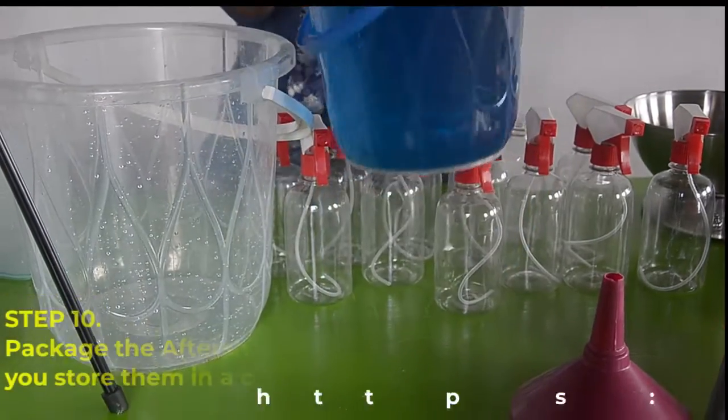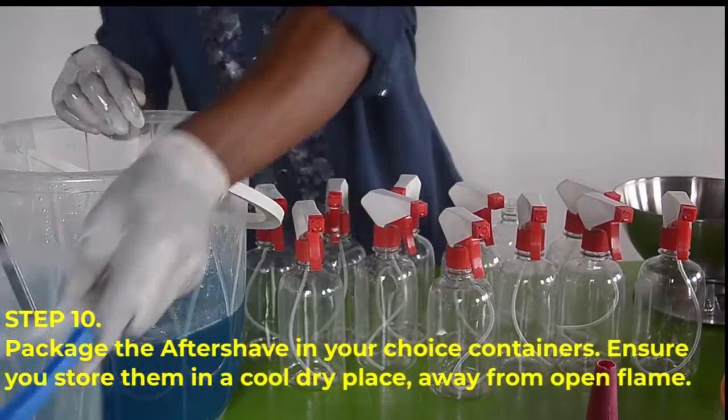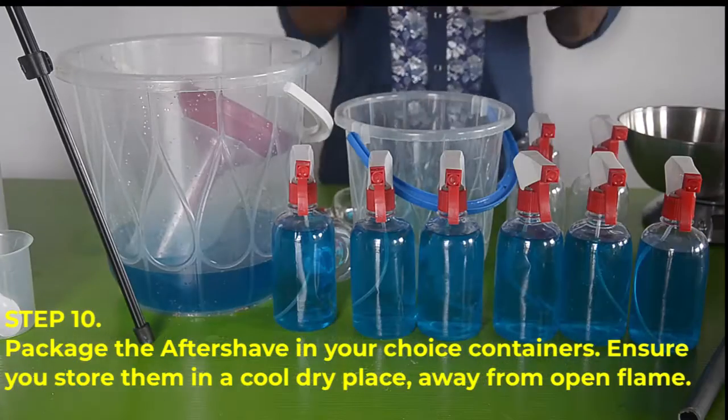Step number ten, package your aftershave solution in your choice containers. Ensure you store them in a cool dry place away from open flame or intense heat.